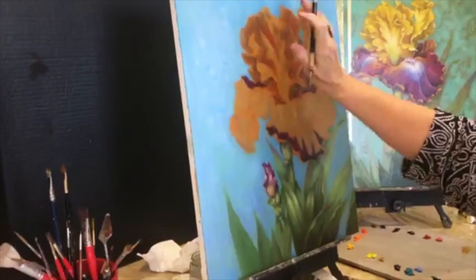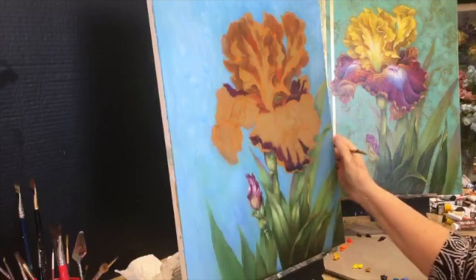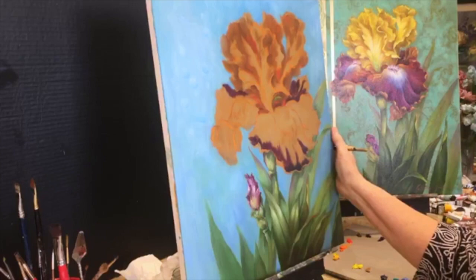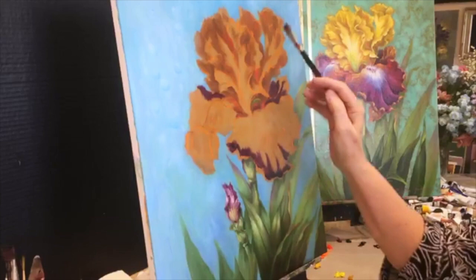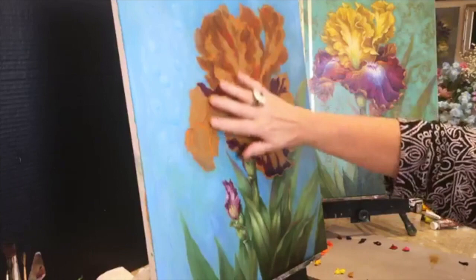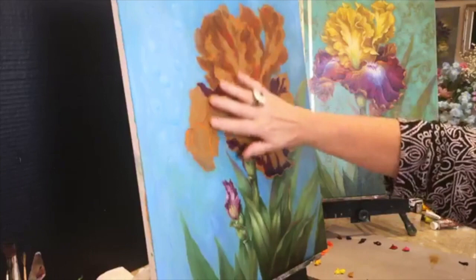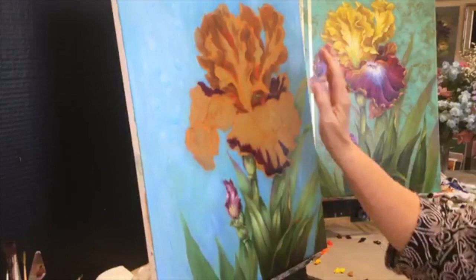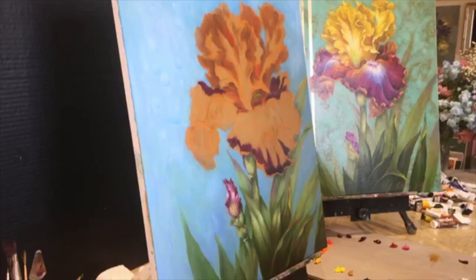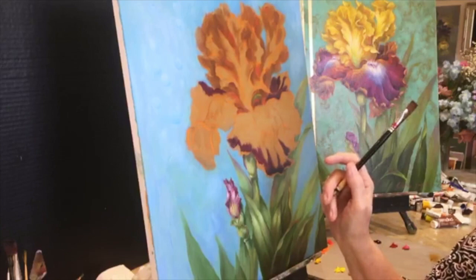This is dry, so I've already started laying in shadows. If you can't finish a painting in one sitting and need to go back into a dry painting, take a little bit of linseed oil, brush it over the area you want to go back into, then take a soft paper towel and wipe almost all of it off — you just want a tiny bit left. If you don't wipe enough off, your paint will start running down.